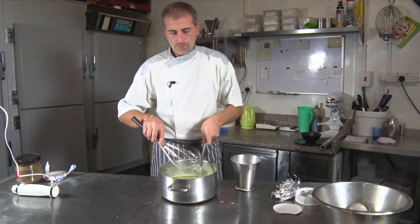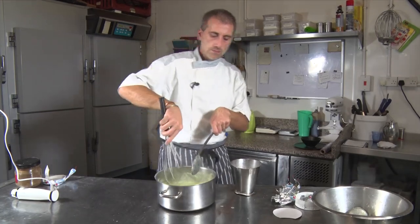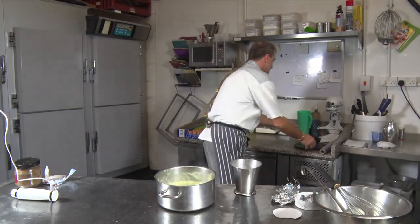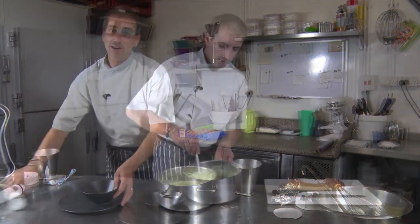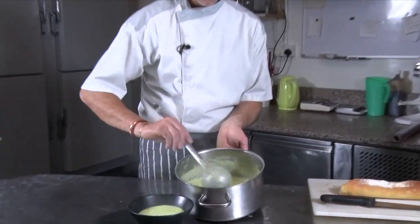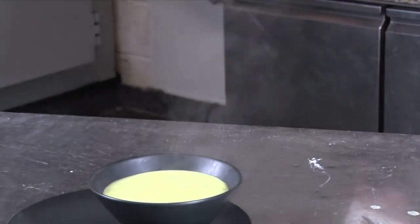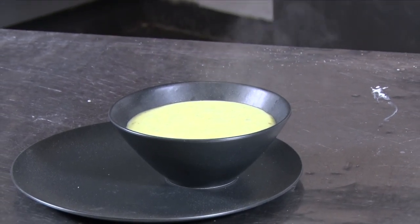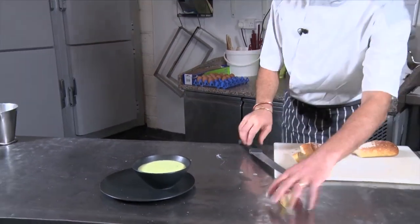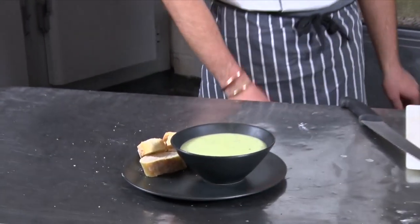Let's use a whisk. It's delicious. So now we're gonna plate it off for you to see how beautiful it is — this beautiful green. So that's my kids' order: 'Daddy, daddy, make this soup!' So they're gonna really enjoy that tonight. Let's put a bit of bread on the side to make it pretty and sexy. And voilà — a beautiful courgette soup.